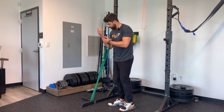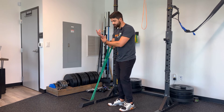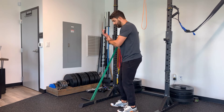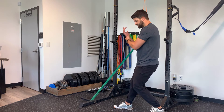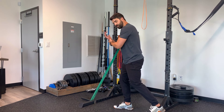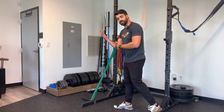For elbow flexion distraction, we're going to find the range of motion where symptoms come on and back just off of that to where symptoms are off. Our other hand is going to support the forearm and we're simply going to rock back and forth so that the band provides some distraction on the joint, then release it — distract, release — keeping that same angle that's just off your pain.